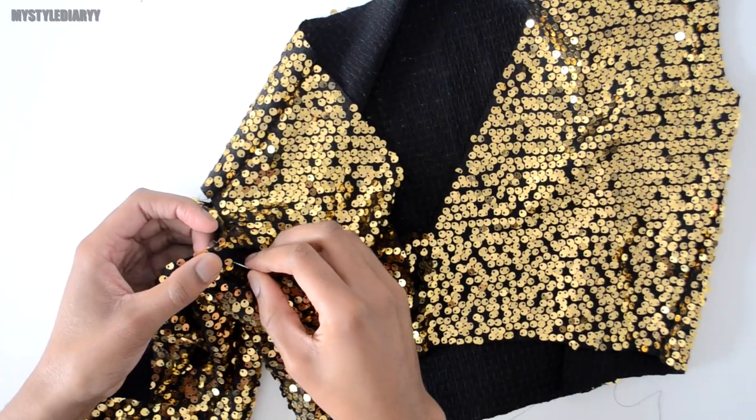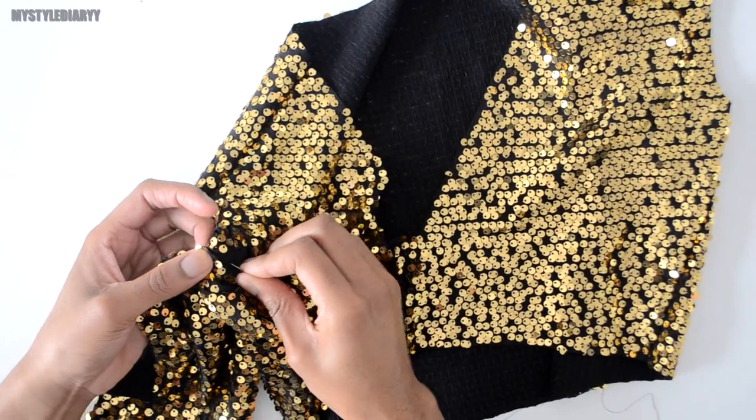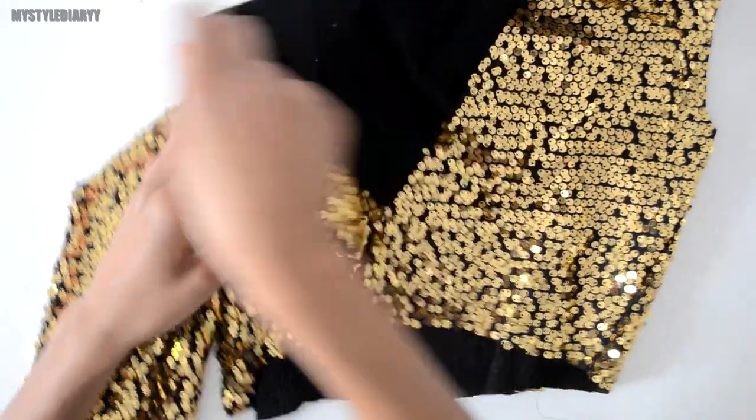Line up the seam. Before you attach the sleeve, double check if you have the correct sleeve, because you don't want your sleeve sewn in backwards.